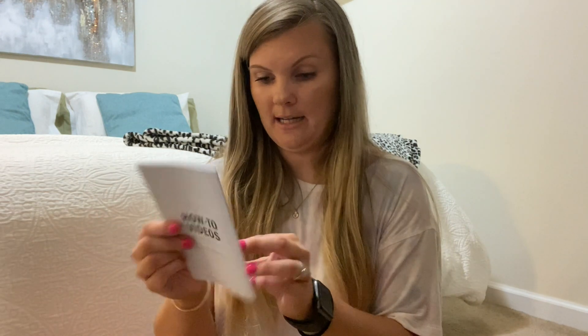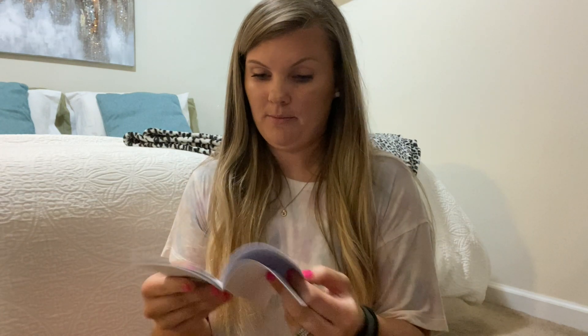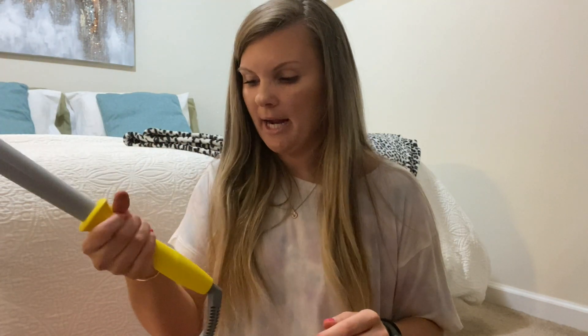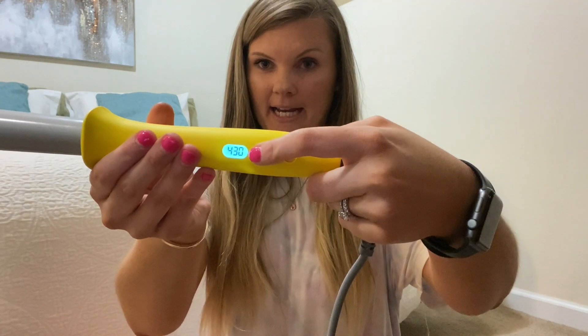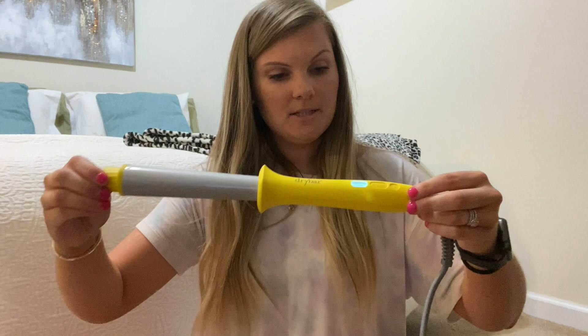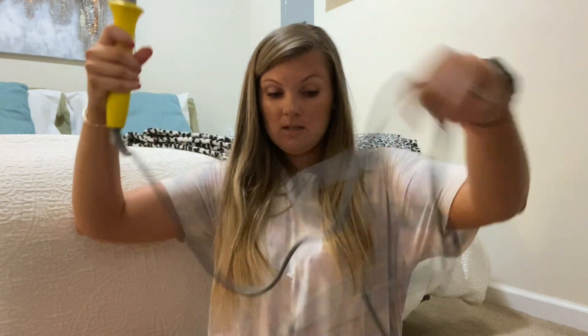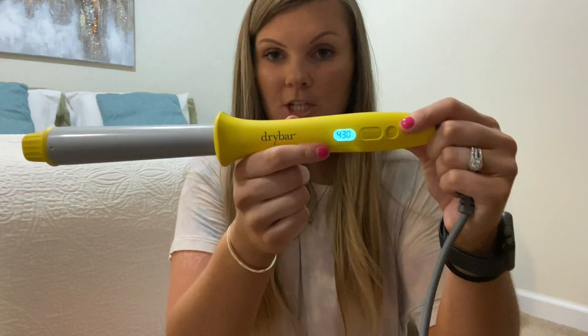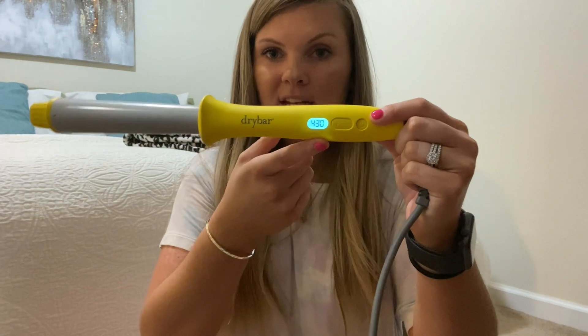The curling and styling wand operating instructions and safety guide — I think we can pretty much figure it out. I do like the feel of it; it seems to be an easy grip, easy to hold. The display lights up where it tells you the degrees, which is a nice touch, and the handle does not get hot so you can hold it. The cord is really long too, which is nice. I think it's up to temperature because it says 430 — it started at 200 and increased.